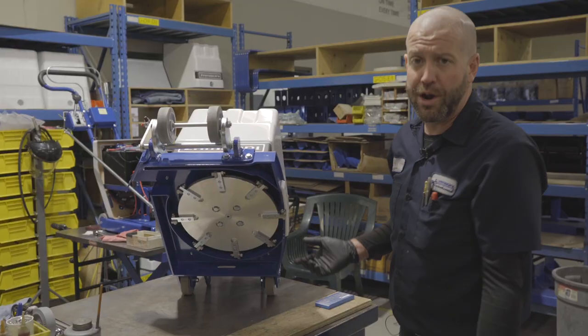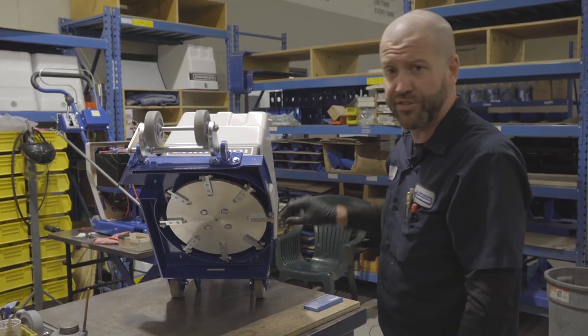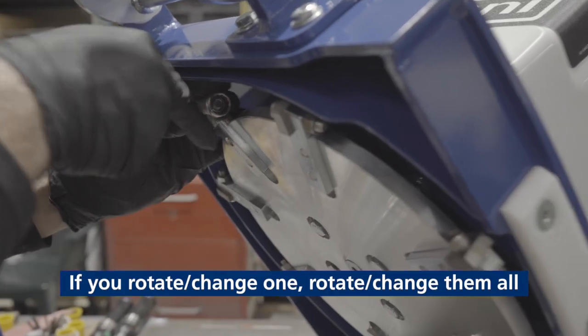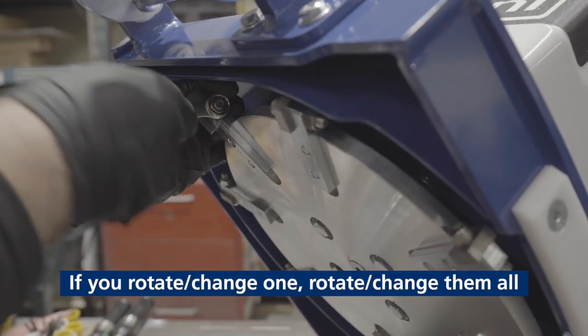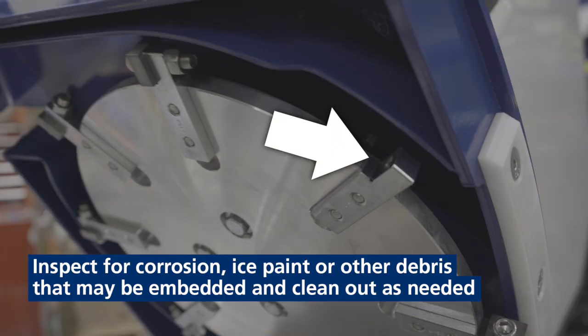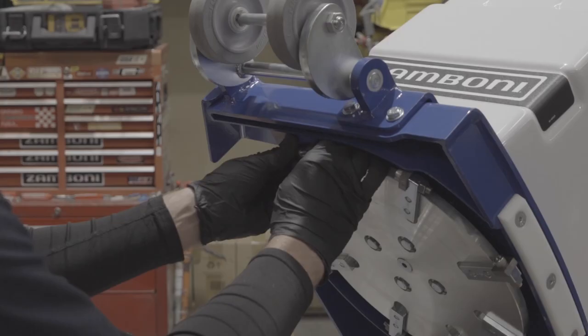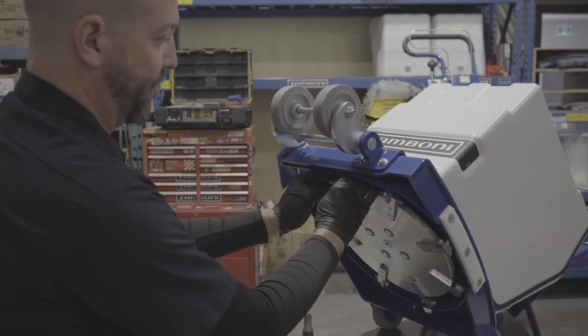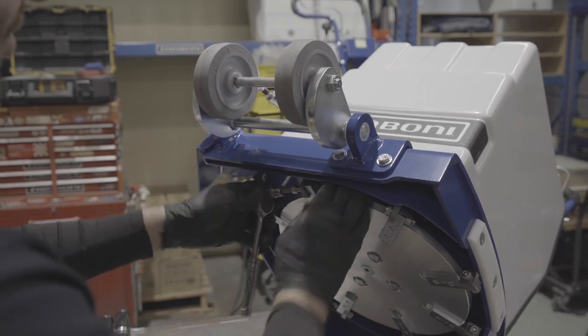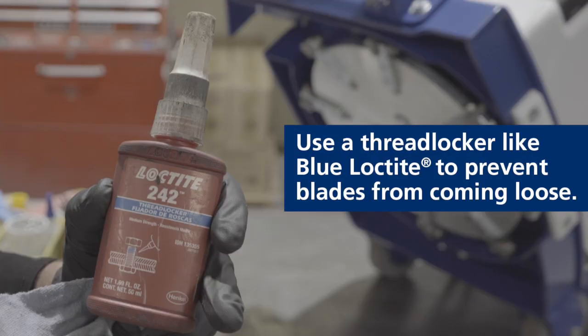These should be rotated regularly throughout the season. You have eight cutting points — four on each side — and you can also rotate and use the other side as well. You change them as a set, so if you're rotating one, you rotate all eight. Make sure there's no corrosion, ice paint buildup, or plastic from the boards in there. Ensure it fits in dry by itself and that you can start the bolt by hand.